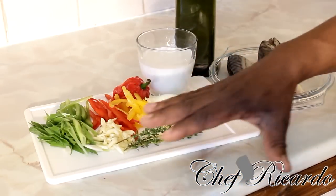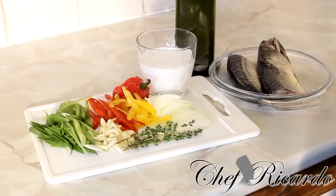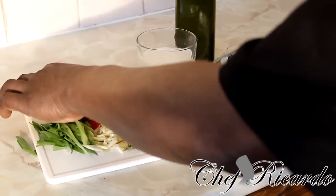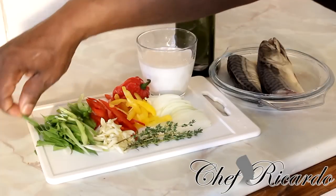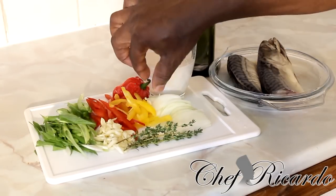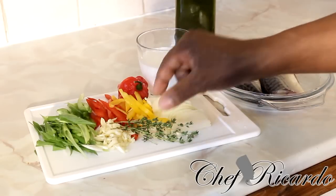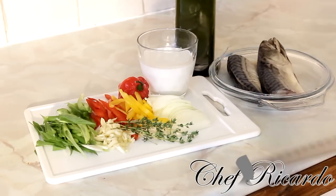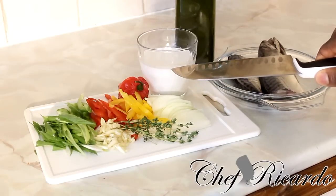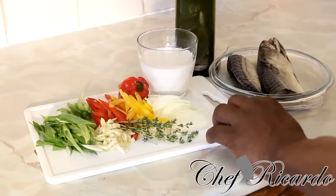Right over here are all of my ingredients for the beautiful salt mackerel Rundown. I have some spring onion — I use a lot of spring onion — just a little pinch of green pepper, some garlic, red pepper, yellow pepper, a scotch bonnet pepper, some white onion, and some fresh thyme. Right over here I have coconut cream milk — three quarters of a glass of coconut milk — which we're going to use inside of it.